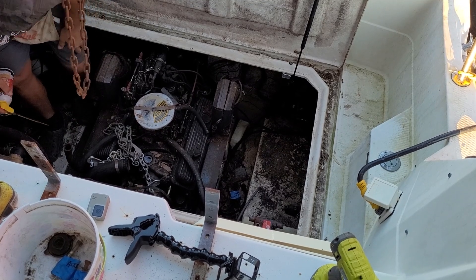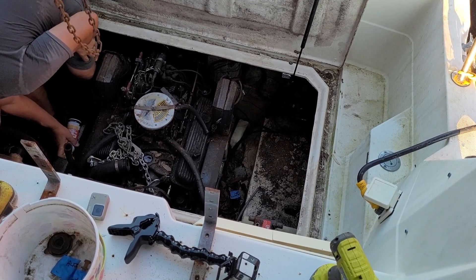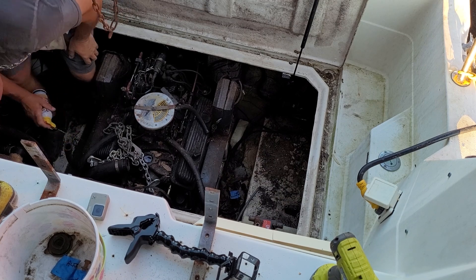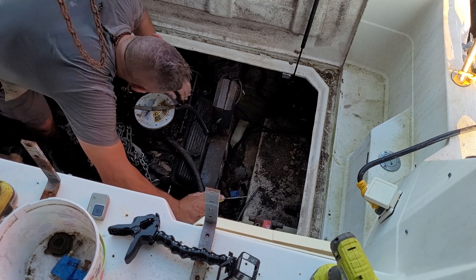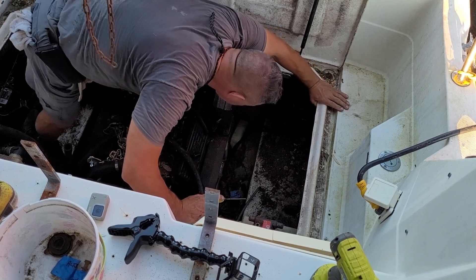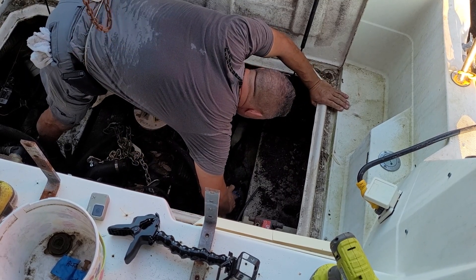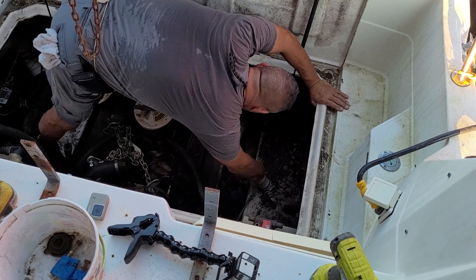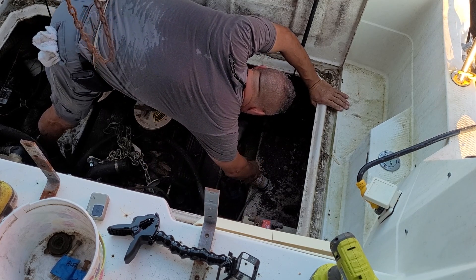This is the engine pull of my Bayliner 1988 Sierra 2450 project boat. I'm going to be using this boat on the Great Loop in 2024. If you're interested in doing a project like this, stick around — I'm going to show you everything that you need to know. It's a lot easier than you think.